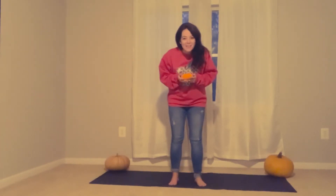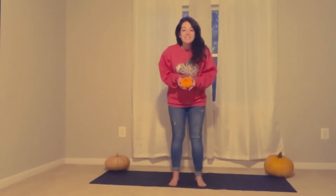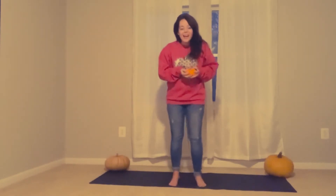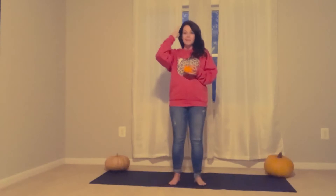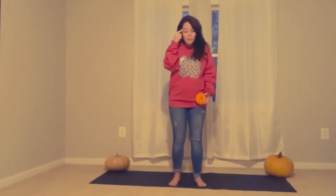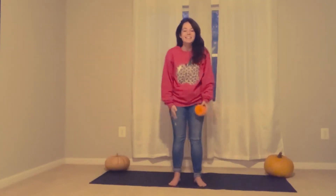Hi my pumpkin penguins! We are going to do some pumpkin yoga. Remember that yoga helps us focus our brain and our body. We have to think about what we're doing with our brain and use our body in control.